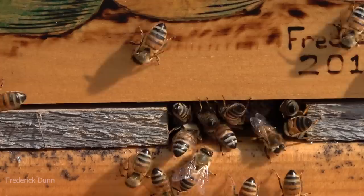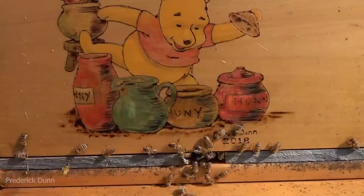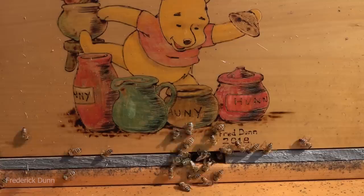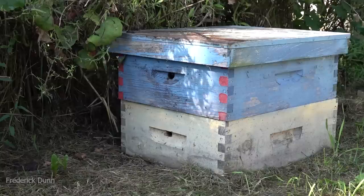Now we're looking at the full-size Flow Hive — standard, not the Flow Hive 2. I did restrict their entrance here with wooden shims. That's because the bottom board of this hive is screened, so they have plenty of ventilation inside. We can pull out the insert to increase ventilation, or push the insert back in from the back to reduce air circulation as needed.